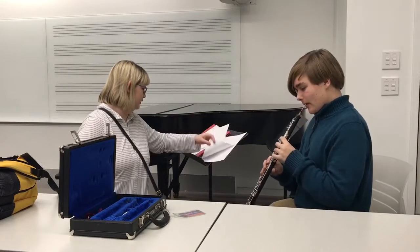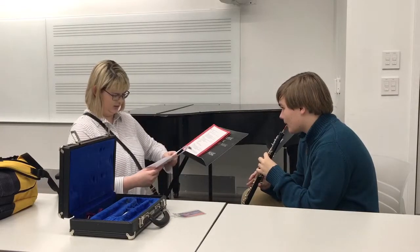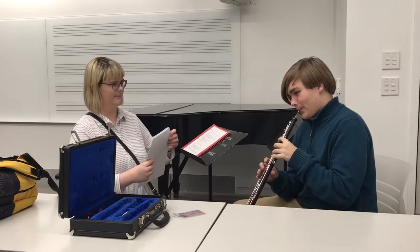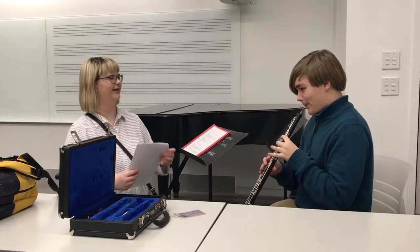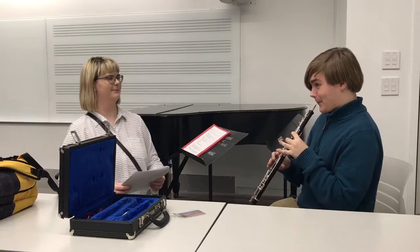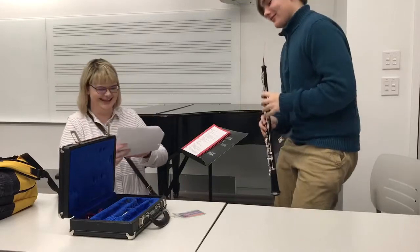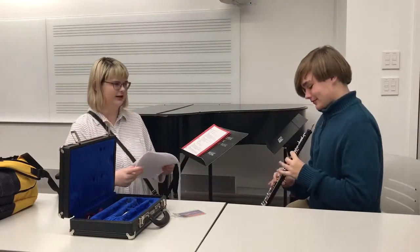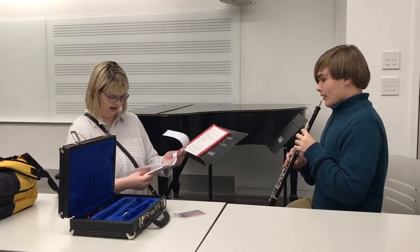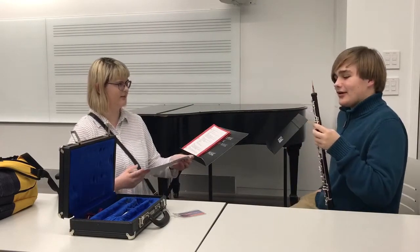All right, I think we went over everything. Let me see how out of tune I am.